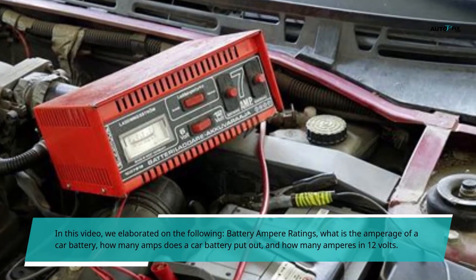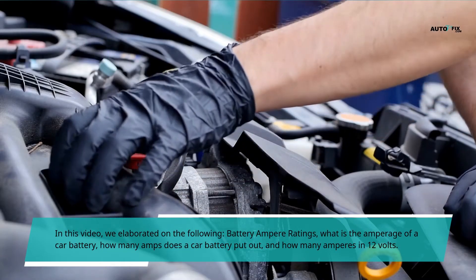In this video we elaborate on the following topics: battery ampere ratings, what is the amperage of a car battery, how many amps does a car battery put out, and how many amperes in 12 volts.